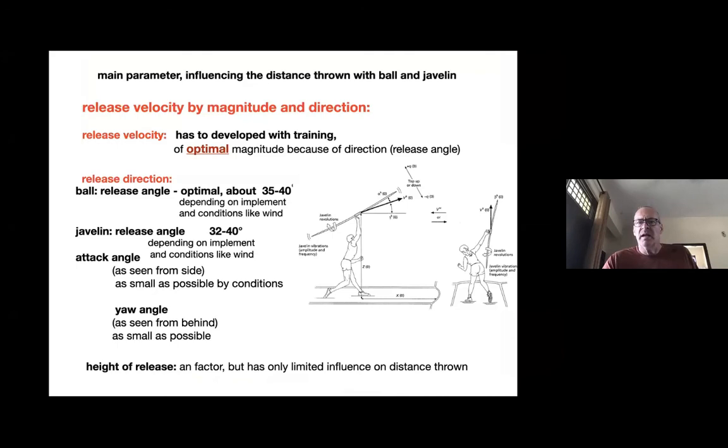The most important parameter influencing the distance of a throw — with a ball or a javelin — is the release velocity, both its magnitude and direction. Release velocity has the most influence, but only if it's in the right, or optimal, direction — meaning the release angle. The optimal release angle for a ball is between 35 and 40 degrees, depending on the implement, wind conditions, and whether there is headwind or tailwind. For a tailwind, you throw a bit higher; for the javelin specifically it's a little bit lower.